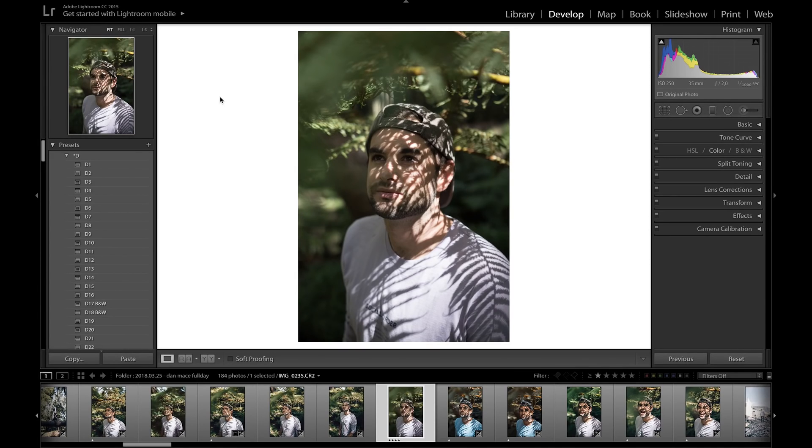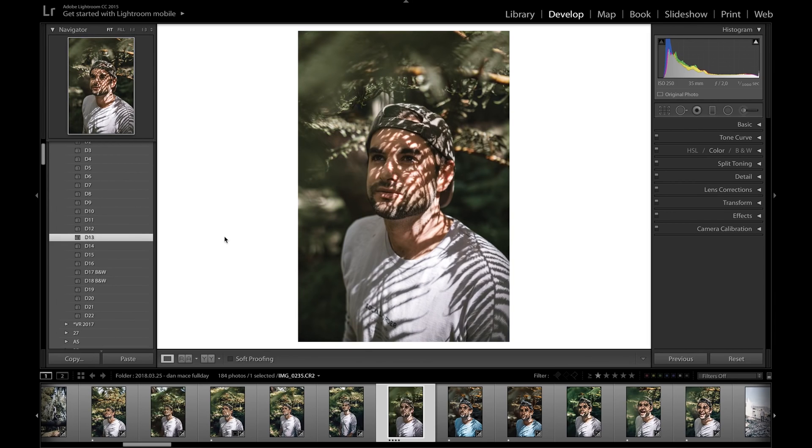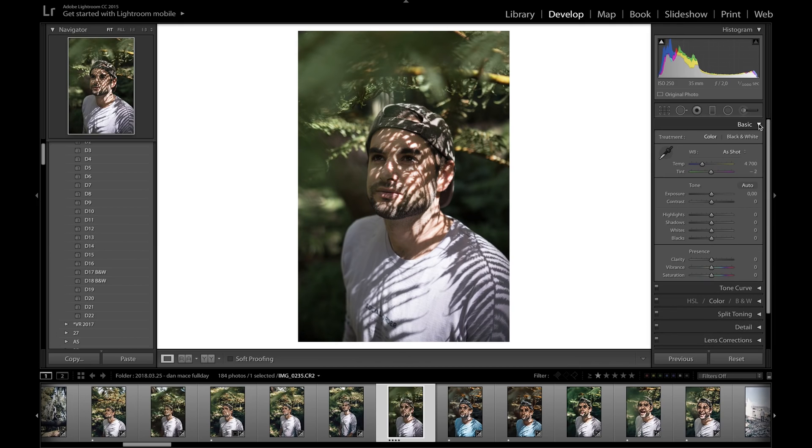Jumping into Lightroom, I'm going to start off using a photo I took of Dan May, who works with Casey Neistat — really cool guy. What I would usually do is just apply one of my own film presets, but I'm going to do it from scratch to show you the basic settings I go through to achieve a nice professional film look on this photo.